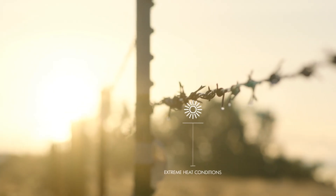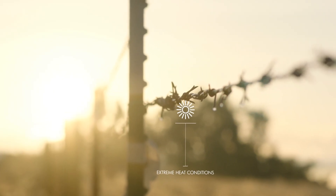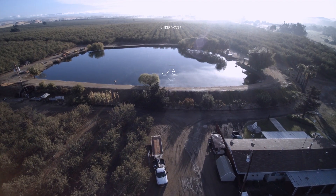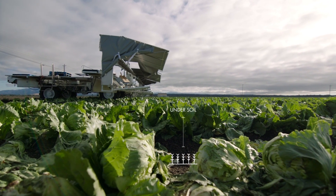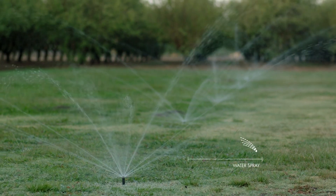During our search for connectors, we really needed connectors to stand up to everything from freezing conditions through 125 degree conditions in the middle of the deserts of Africa, sitting in water for three days straight while sitting in the mud of a growing operation, right next to sprinklers, so direct spray.